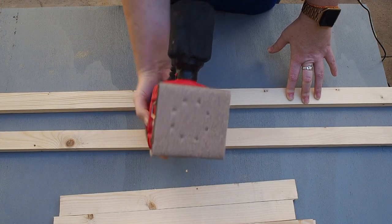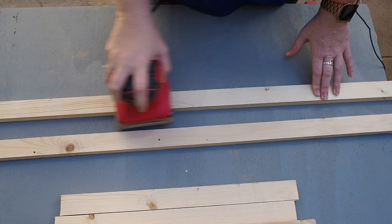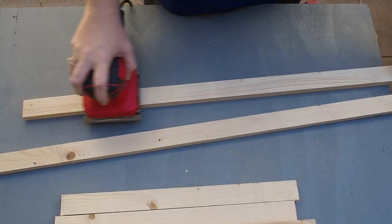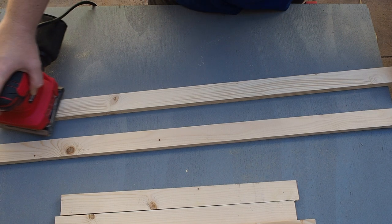The next thing is to sand down the wood so it's nice and smooth. You don't want to get splinters just by moving around your house, so sanding it down is necessary. Check out last week's video for more information about sanding with a quarter sheet sander — I'll leave a link in the description and the top right corner.